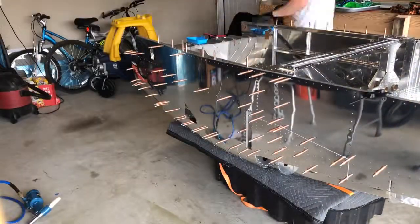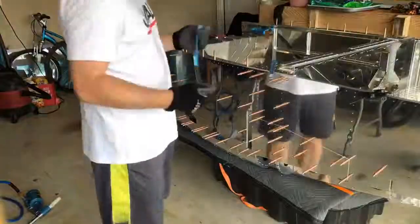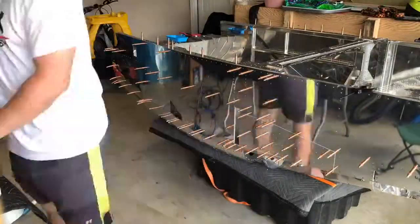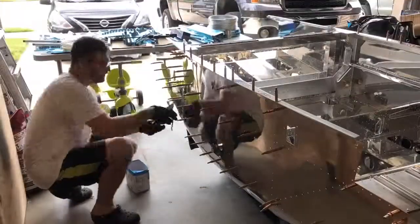have to be match drilled to the side skins and all of the internal components. So once we get that taken care of, it's then moving on to just getting everything primed up and ready for installation.